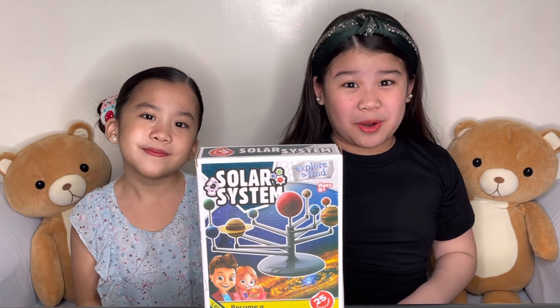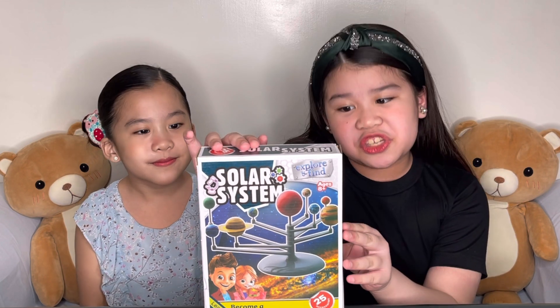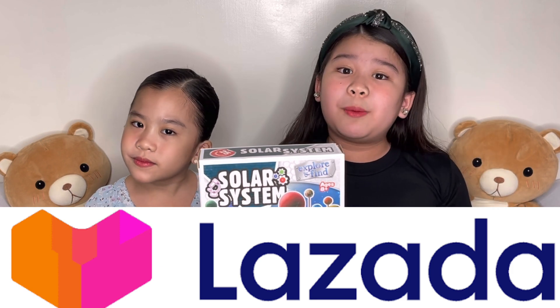Hi guys, welcome back to our YouTube channel! For today we're going to be unboxing and reviewing the Solar System Explorer and Find. We got this from Lazada, and if you want one, we're going to be putting the link below.